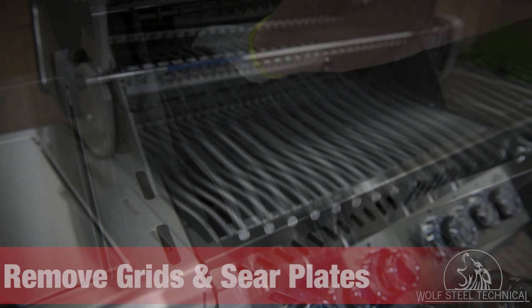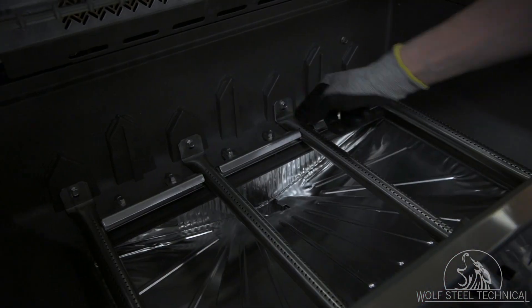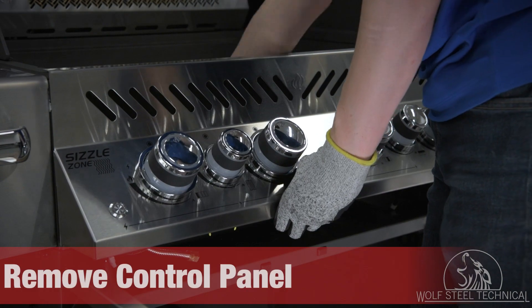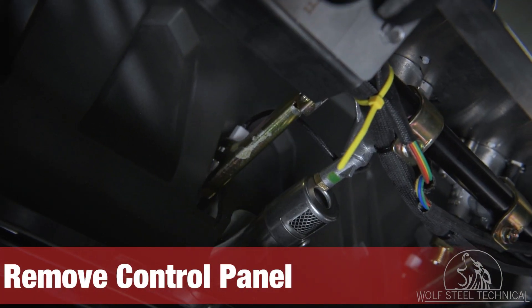Lift the lid of the grill and remove the cooking grids and sear plates. This provides access to the burner tubes, which must be loosened slightly using a quarter-inch wrench or socket. Lift the control panel upwards, moving the burners as you lift, to free the valves from the burner tubes.